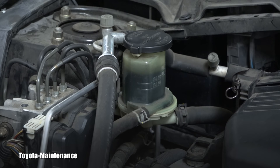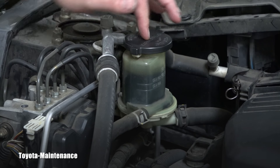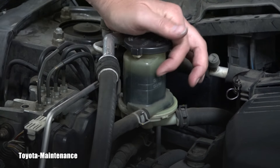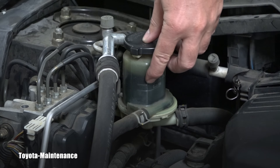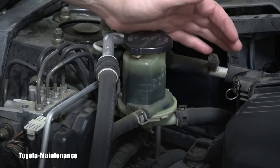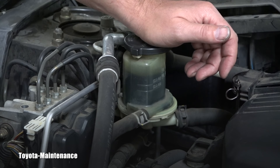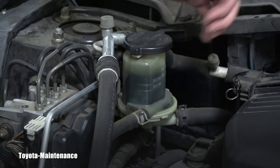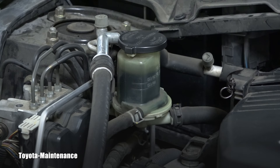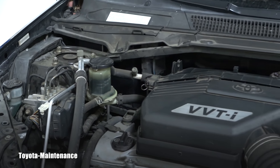If you don't want to use the dipstick and just want to look from the outside, you can see here: when the fluid is cold there's a top mark and a bottom mark. When you do the inspection yourself and the reservoir is in good shape, you observe the fluid levels right there.